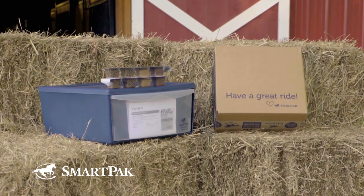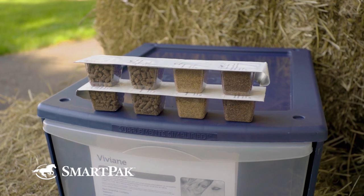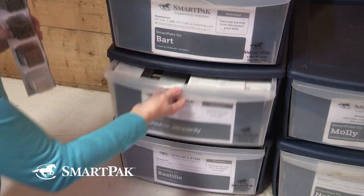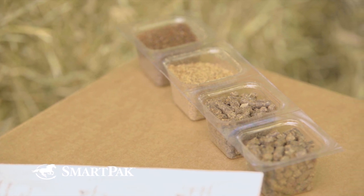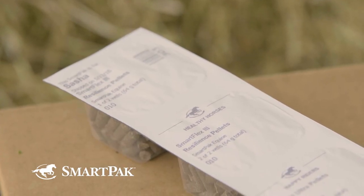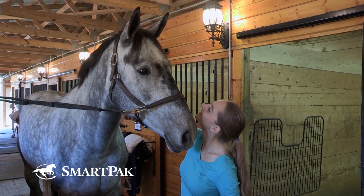Smart Packs are a simple, foolproof way to make sure your horse always gets the supplements he needs. They're packed in convenient, customized daily doses that make feeding time fast and easy. And because they come in pre-measured doses, are clearly labeled, and sealed for freshness, there's never any doubt that your horse is getting the absolute best.